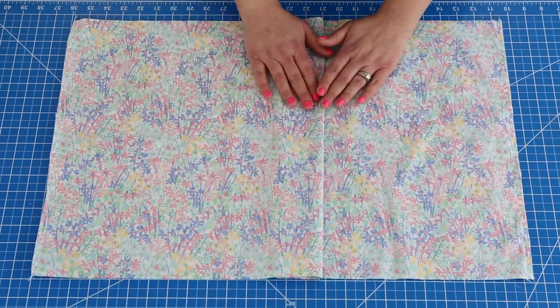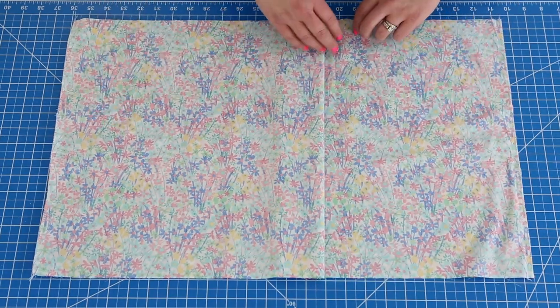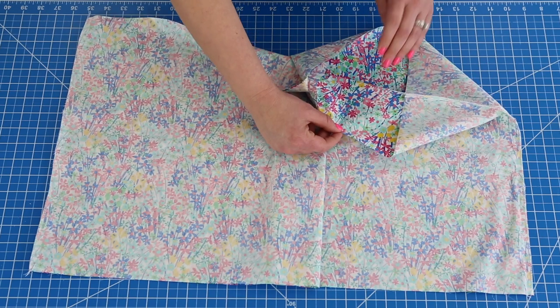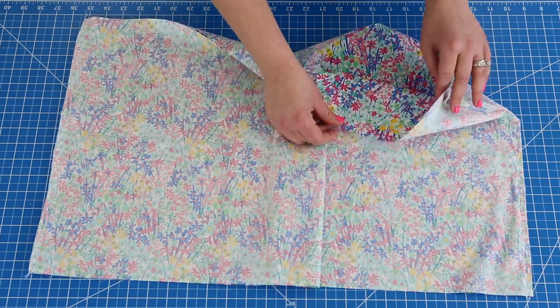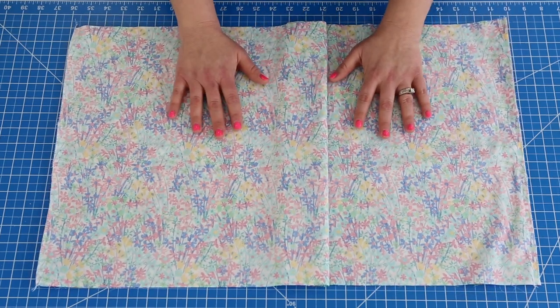We're going to go ahead and get started on our gathered skirt. Here I have our two rectangle pieces which are found in the cutting chart and they are placed right sides together. I am using fabric from my very first collection called West Palm Fabrics for Art Gallery. That will be shipping to stores pretty soon, I'm really excited.